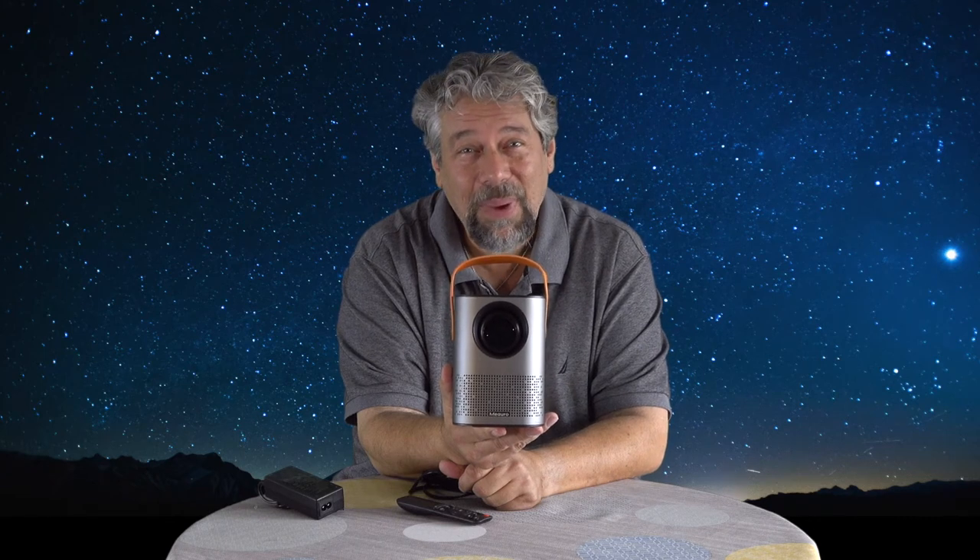This HD video projector might just change the way you watch movies and TV. Let's check it out.